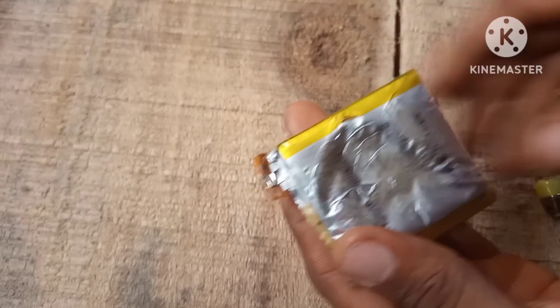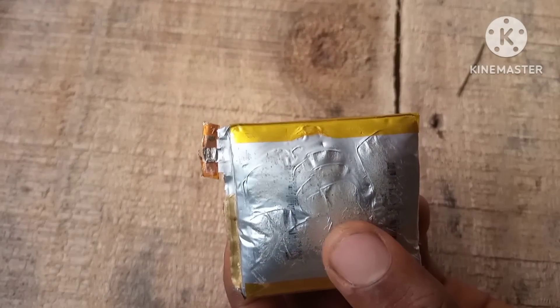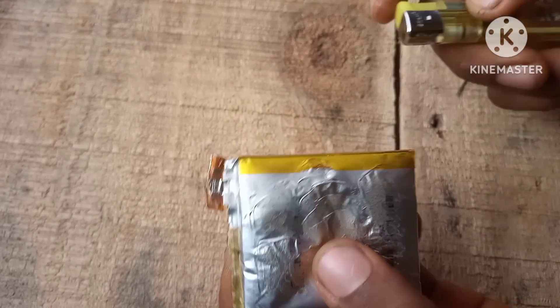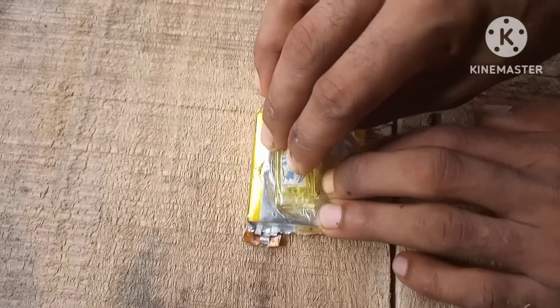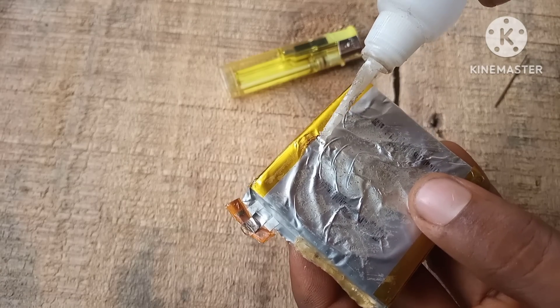A way to solve this problem is to use a needle to make a tiny hole in the battery. Be sure to do this in a ventilated area. Remember not to go deep with the needle to avoid shorting the cells. Try not to do what I'm doing here with the flame — it's really dangerous and it might explode. Next, press on the battery to remove all the gas.